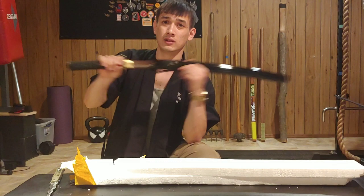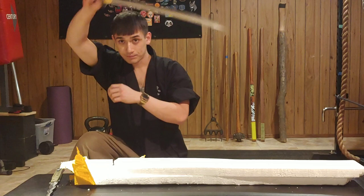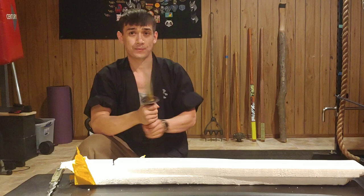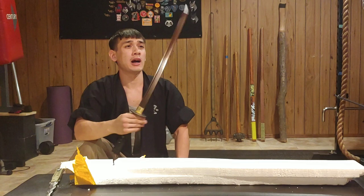I did my research. This does have T10 steel, which is a super steel compared to what they had on the battlefield thousands of years ago. T10 is superior to anything they would have had thousands of years ago. So for a little over $100, I'll update on my Instagram stories if I break it or it becomes loose.